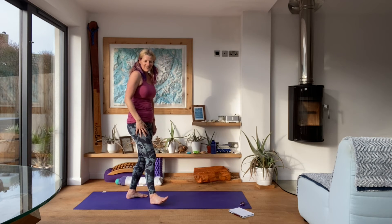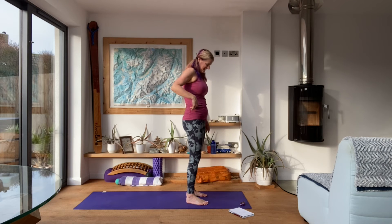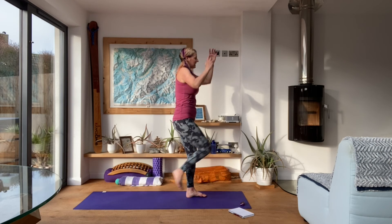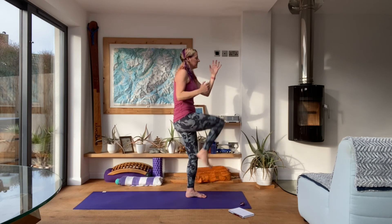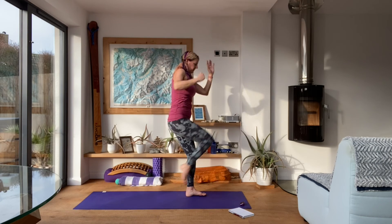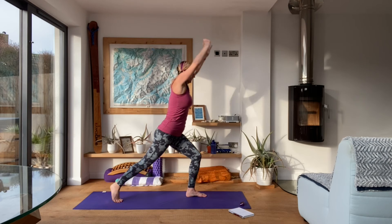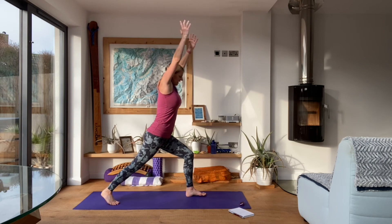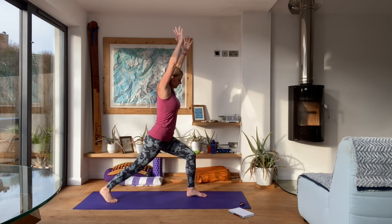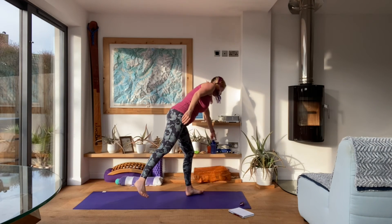Last round already — you guys are doing brilliantly. Get ready, last 20 seconds, squeeze it up. Keep breathing. And rest, good. Have a little drink of water.